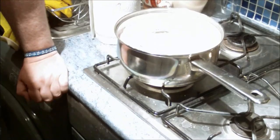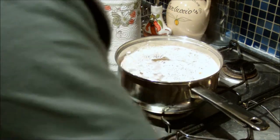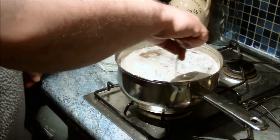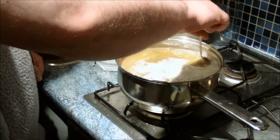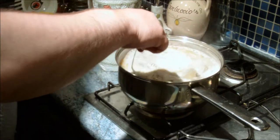Right, I'd better do a bit of stirring on this. I'm going to use a spoon that I've soaked previously in sanitizer and give it a good stir.